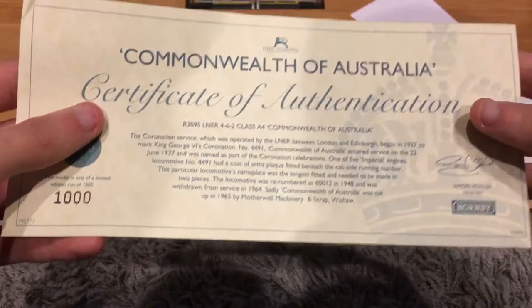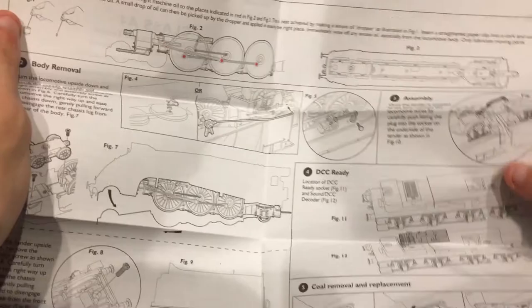Instructions, instructions — ah yes, there we go. So they look clear, they're not cramped like Golden Plover's were. I hope this will be easier to deal with this time, unlike Golden Plover.